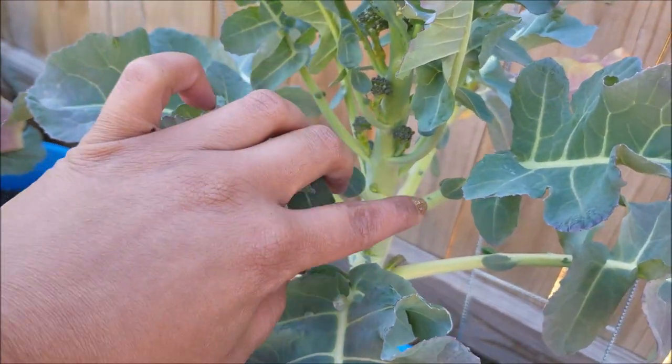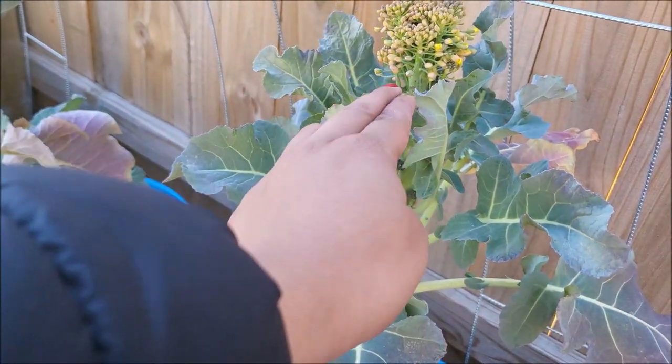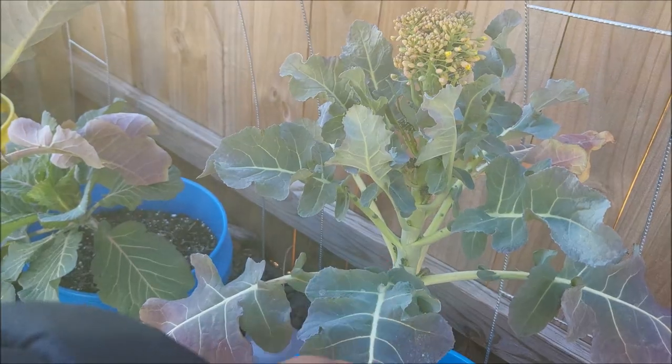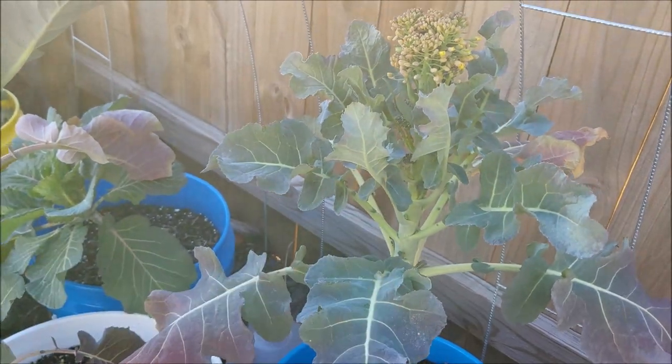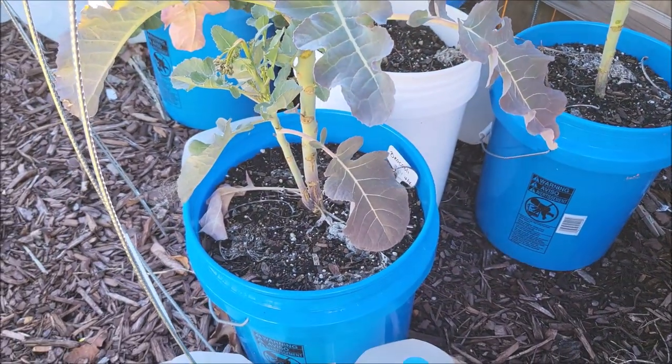Look how they're growing in there — they're trying to do something. Maybe I just need to cut that off and redirect the energy back down into the plant. I may just do that, then give it some food and see what happens.